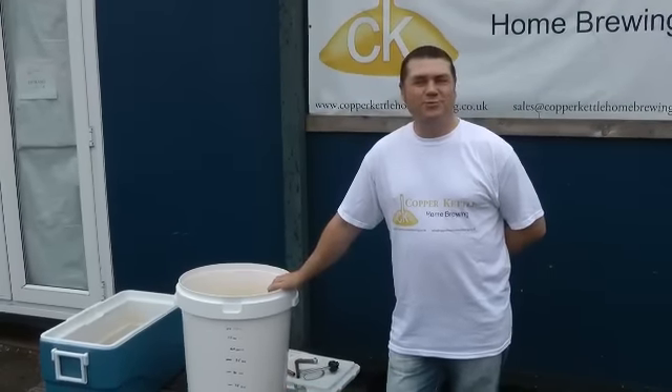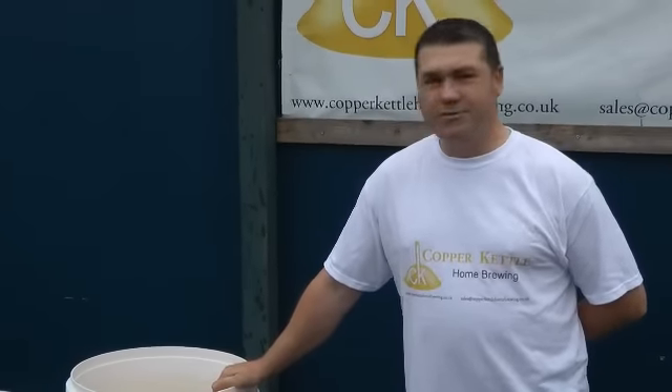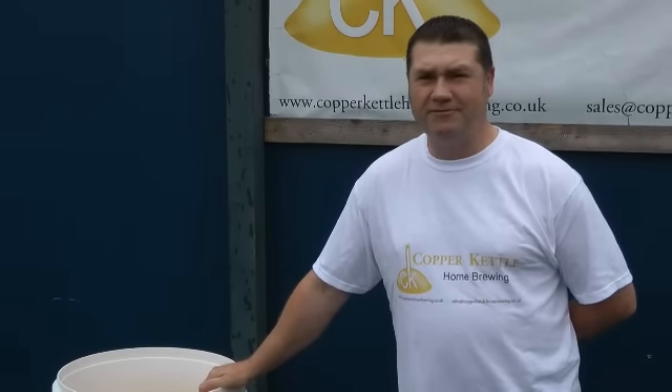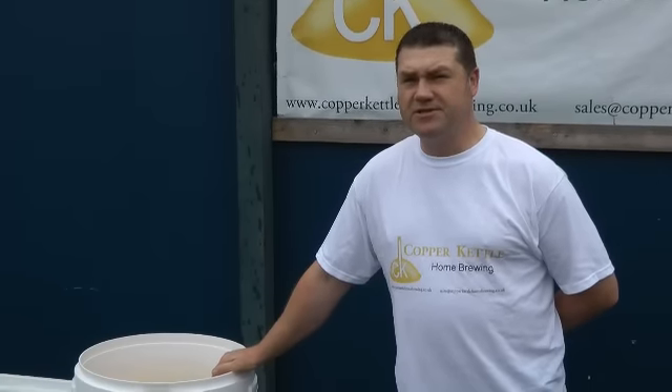Today we're going to attempt to show you how to brew beer and to show you how easy it is. We're hoping to take some of the myths away from beer, because all the brewer's speak tends to put people off. We're going to show you how easy it is and what the actual processes are.